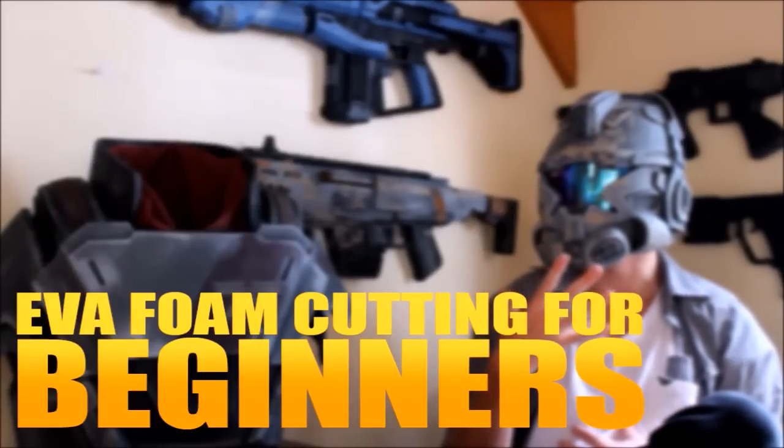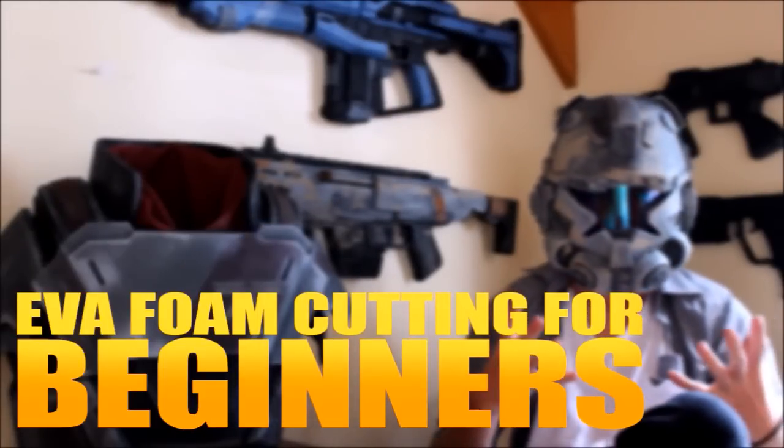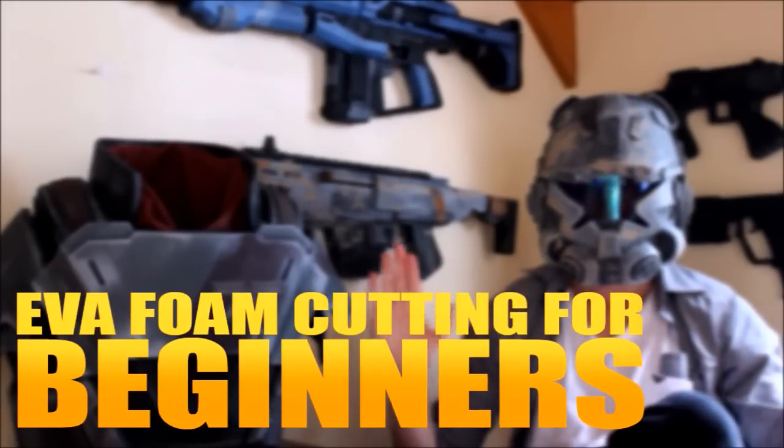What is this thing I wear upon my head, this thing I wear upon my chest, this lightness, this armor, this niceness — it's so awesome. EVFoam.